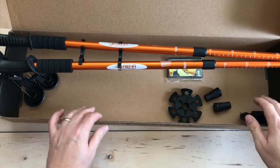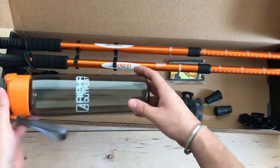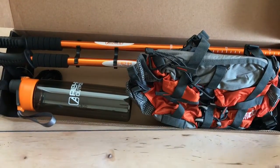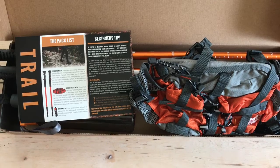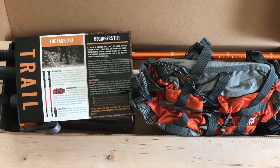That is the Trail Box from Alpha Outpost — a nice set of expanding trekking poles, a water bottle to keep you hydrated, a really well-built waist pack to carry your gear, plus the patch and the information card. If you got your Trail Box, grab it, get outside, do some hiking, and have some fun. Leave any questions, comments, or concerns below. That's it for now — Desert Guardian out.